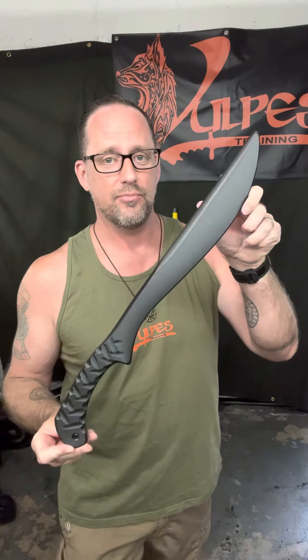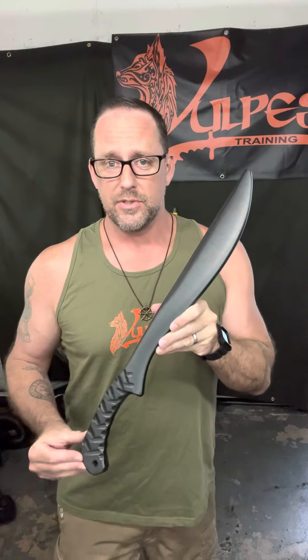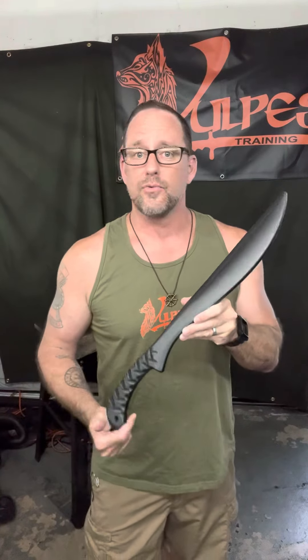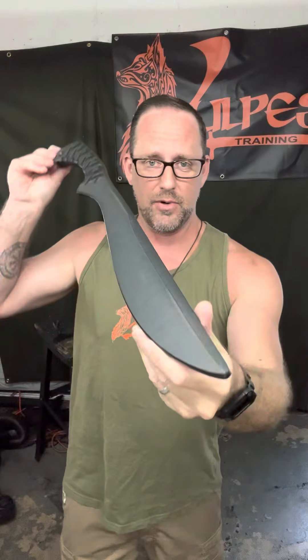The first one I want to show today is the Wagner Bolo Trainer — probably my most popular sword trainer. This is based on the design by bladesmith Josh Wagner. A lot of you are familiar with the Priscilla Brush Sword. Schrade makes a production version of it, or if you want the real deal you can go to Josh and commission a custom version. It's a fantastic sword for the outdoors person and for the martial artist. Josh is an amazing bladesmith, a great martial artist — all around a very cool guy, a true renaissance man.